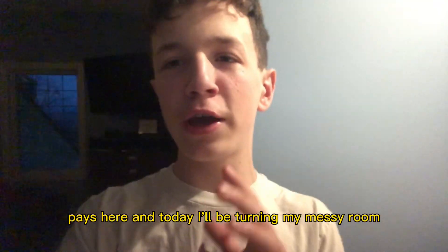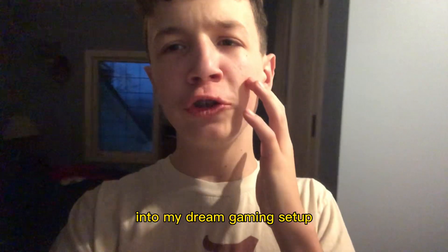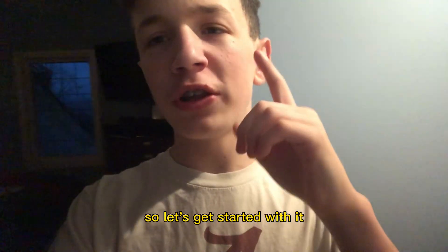Welcome back guys, Pace here, and today I'll be turning my mystery room into my dream gaming setup. Let's get started with it.